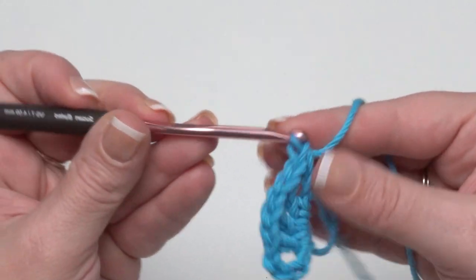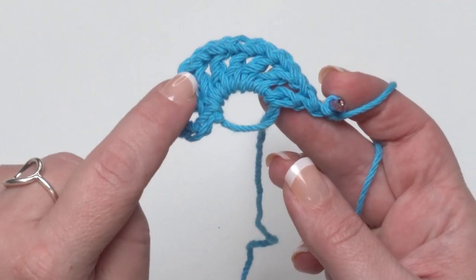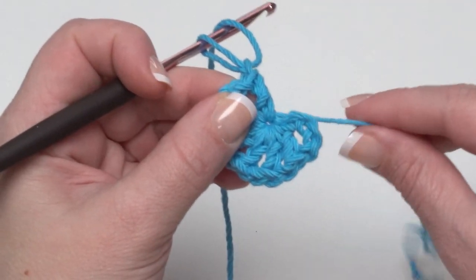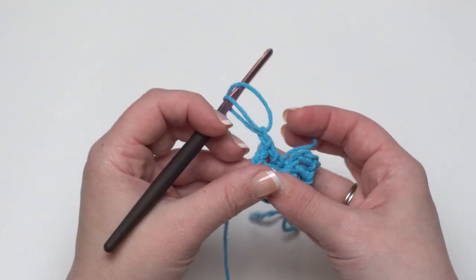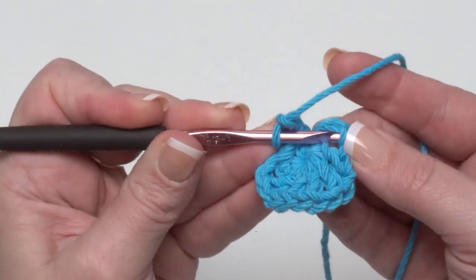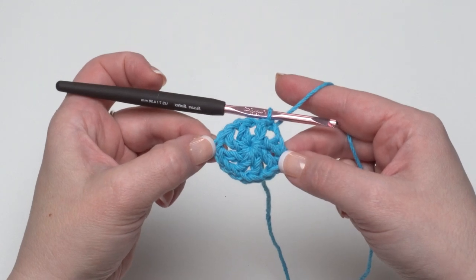Continue double crocheting in the ring followed by a chain one until you've done that seven times total. Once you have the beginning chain four and seven double crochets each followed by a chain one, take that tail and gently pull to close the ring. When you weave in your ends, make sure to weave this end in a couple of different directions so the magic circle doesn't come undone. To finish round one, slip stitch into that third chain to call that the top of your first double crochet.